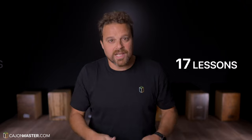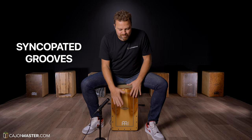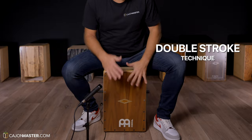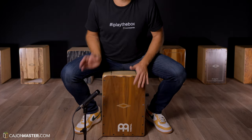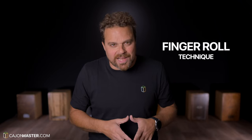We have in total 17 video lessons in this course, divided in 4 main topics. The topics are: Syncopated Grooves, Grooves with double strokes, Grooves using the sides of the cajon, and Grooves with finger roll technique.